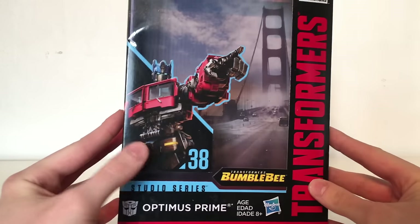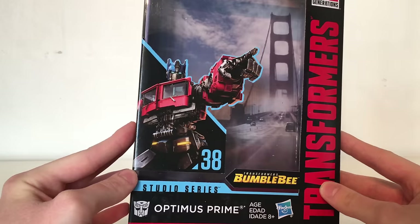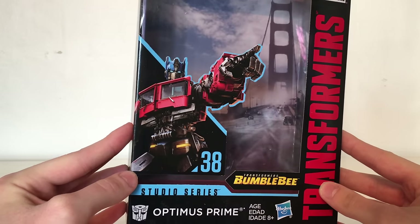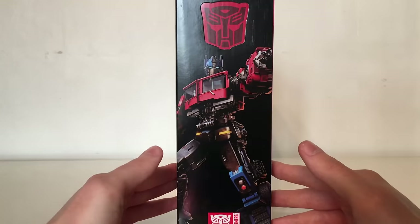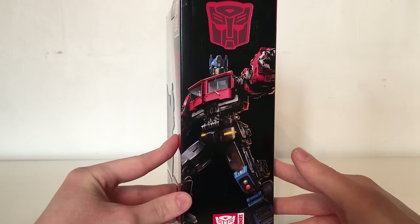Taking a quick look at the packaging, we've got a fantastic piece of artwork which is based on Optimus's appearance from the Transformers Bumblebee movie. As you can see he's in a very iconic pose which we've seen the first trilogy Optimus in, and it looks fantastic. He is figure number 38 in this series, and turning the packaging around we have a larger image of the same on the front of the box looking really awesome.